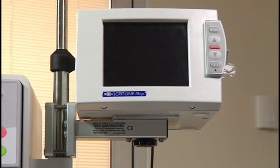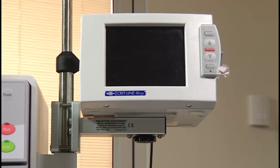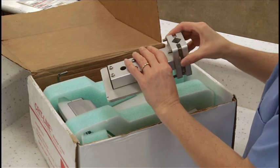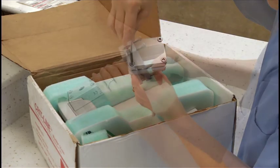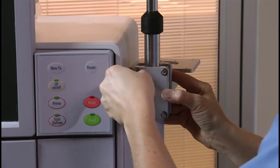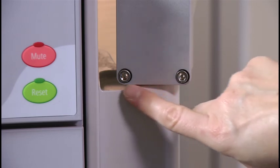The CRITLINE monitor is designed to mount on the IV pole on the 2008 hemodialysis machines. To attach the CRITLINE monitor to the 2008 series IV pole, remove four screws from the pole mount bracket using the hex wrench included in the CRITLINE monitor box. Secure the pole mount bracket to the wider top portion of the IV pole by replacing the four screws with the hex wrench. The pole mount should rest comfortably on top of the IV pole holder attached to the machine.